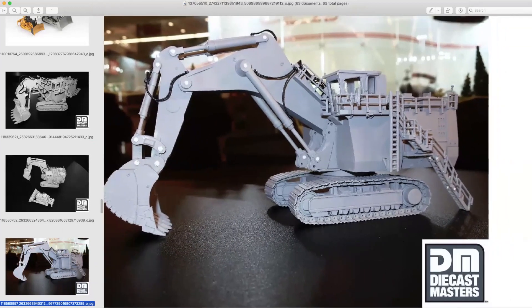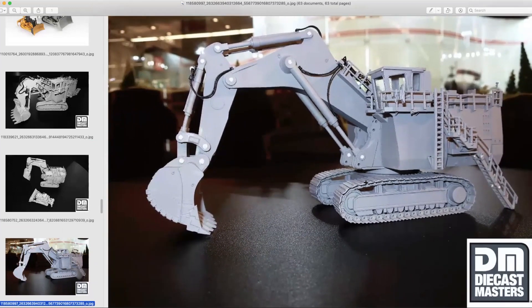On the prototype picture they look like individual links, but then again they also teased us with those on the D11.